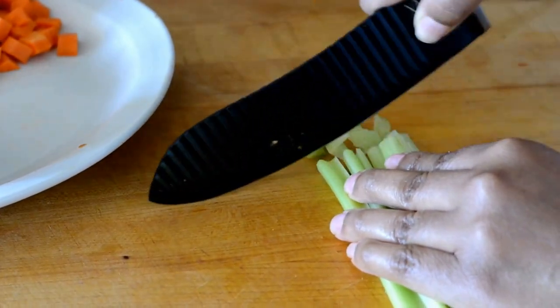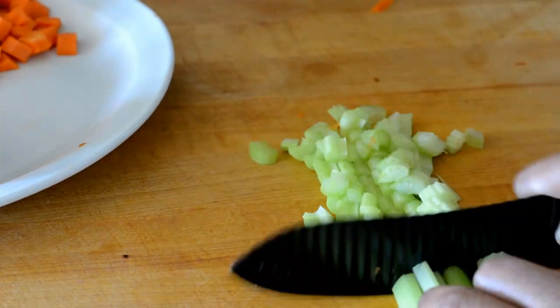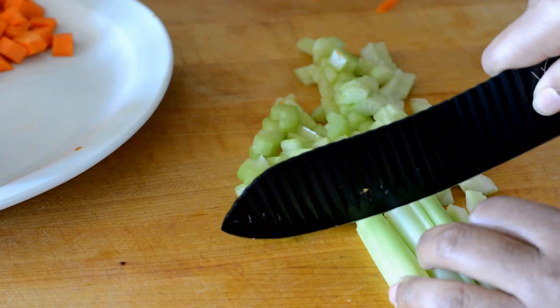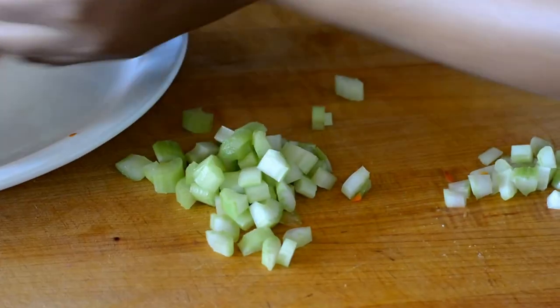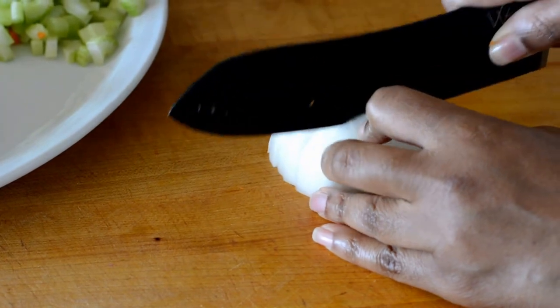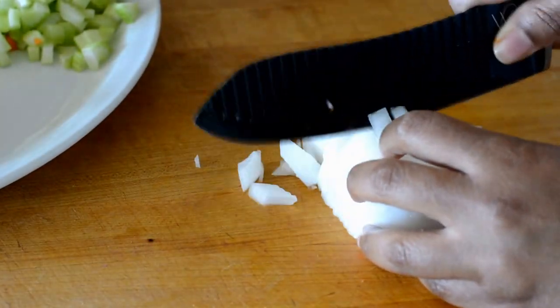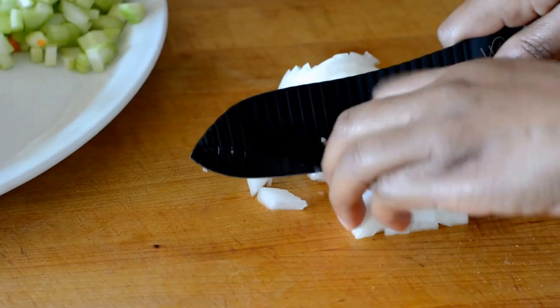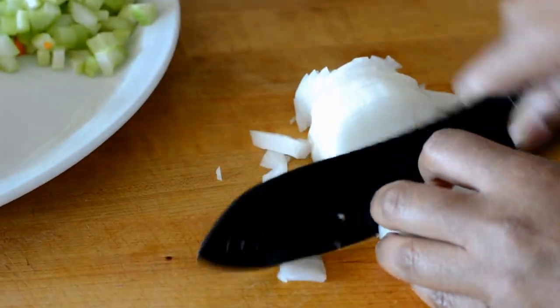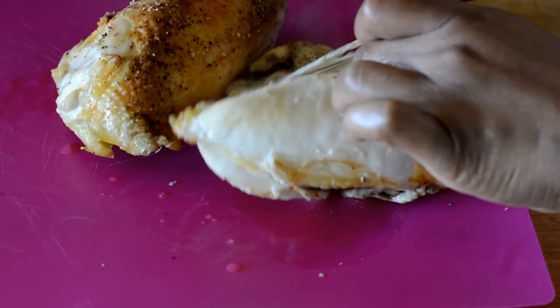I did the same with two stalks of celery. Now if you notice, I'm chopping my vegetables all to the same size — that way everything cooks in the same amount of time and evenly. I also have half of a large onion that I'm chopping, and then one garlic clove that I've chopped really small.